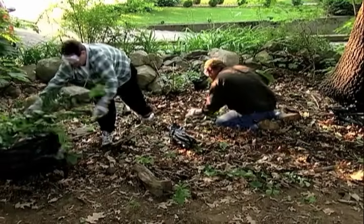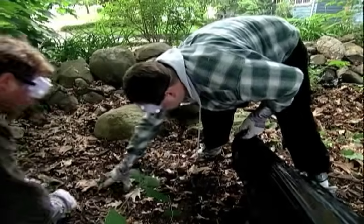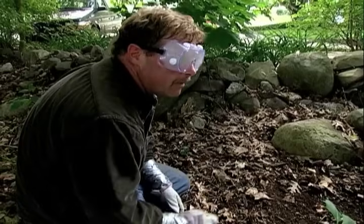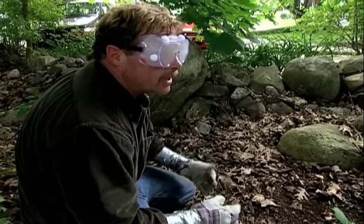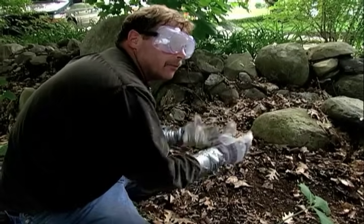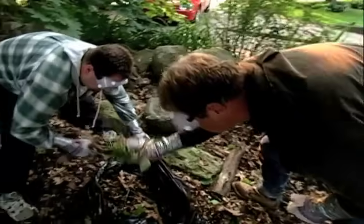After we spend all this time doing this, what can I do to prevent it from coming back? You could put down a nice layer of clean leaves from the front of your house that doesn't have poison ivy in it. Or you could take some wood chips, put down an eight or ten inch layer, and that'll keep the ivy from getting sunlight — that's what it wants. Just smother them, pack it in, and it'll take care of them.